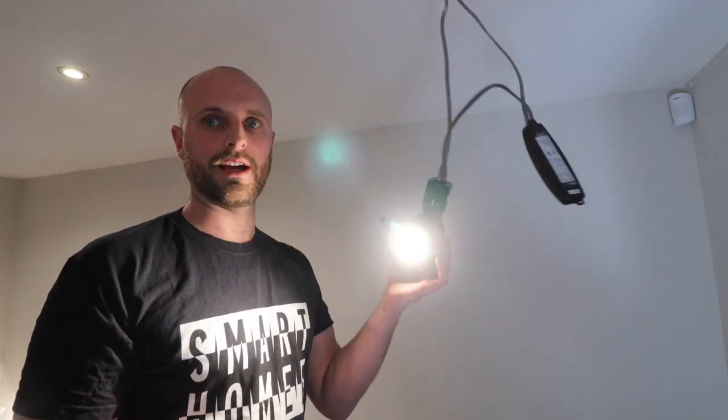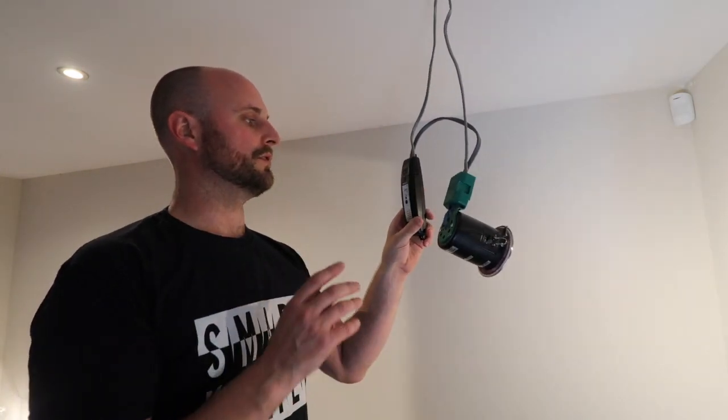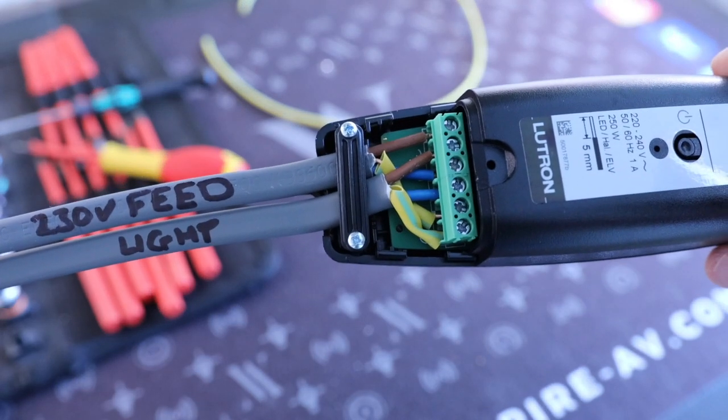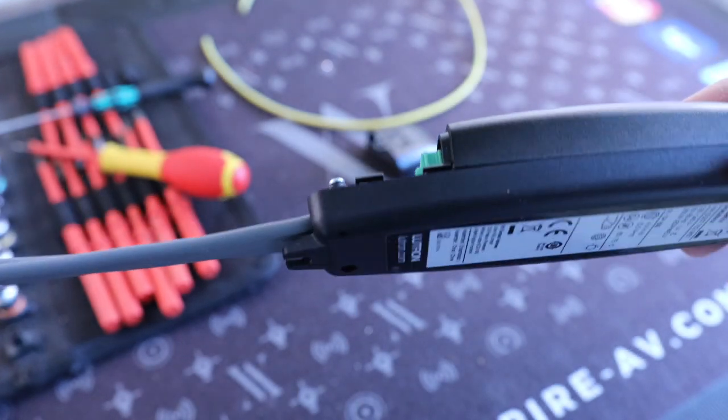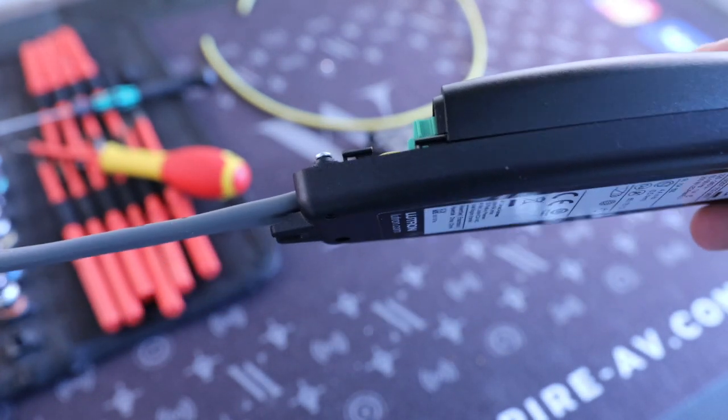So that's us up and running. As you can see, we have light. The driver — to install it — the terminals seem like a bit of an arse-about-face way of putting them around. Your live and switch live are next to each other, your neutrals are together and your earths are together, which sounds fine, but actually when the two cables go in side by side, everything crosses over and it ends up quite messy.